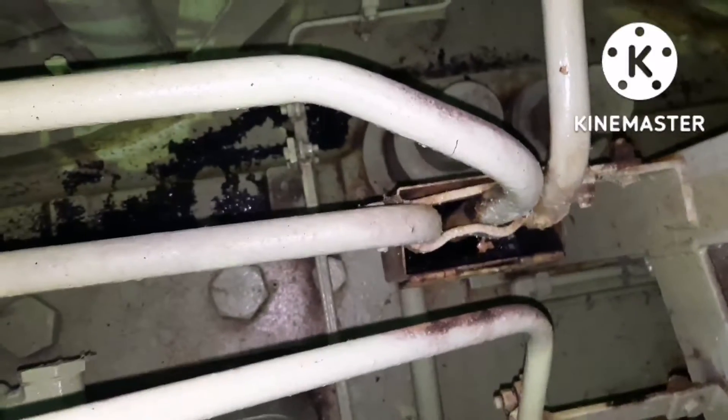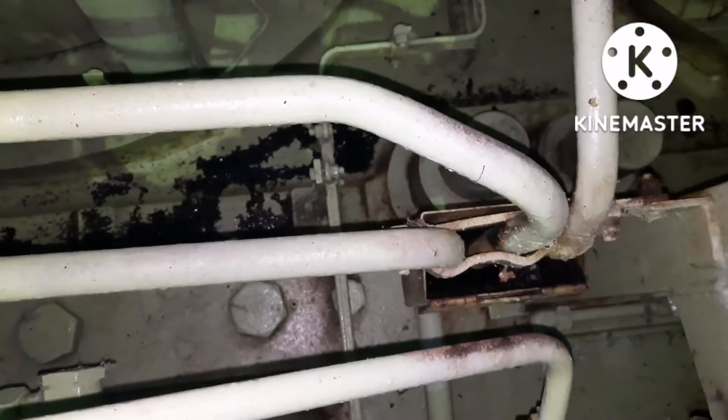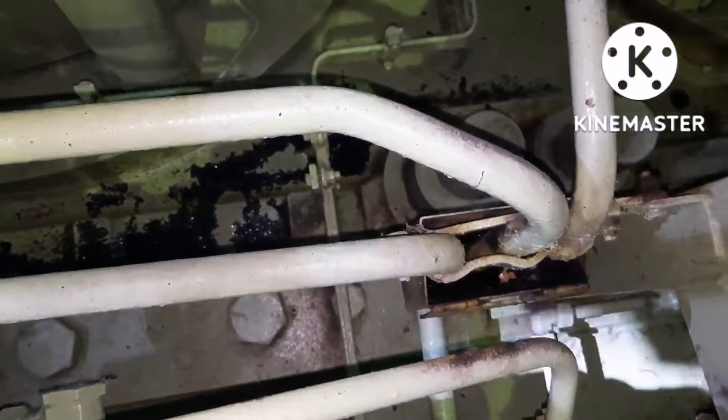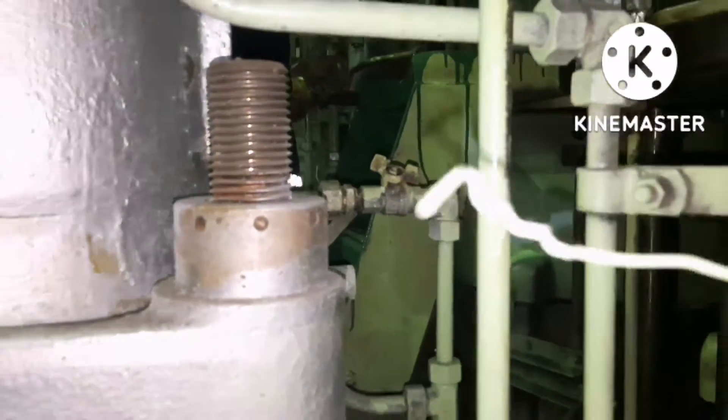You have to open it very slowly and ensure the oil is completely drained. Then only you start opening the fuel pump top cover. We are waiting for the fuel oil from the particular fuel pump to get drained completely. You can see the oil is coming out through the drain pipe — the oil is completely drained.